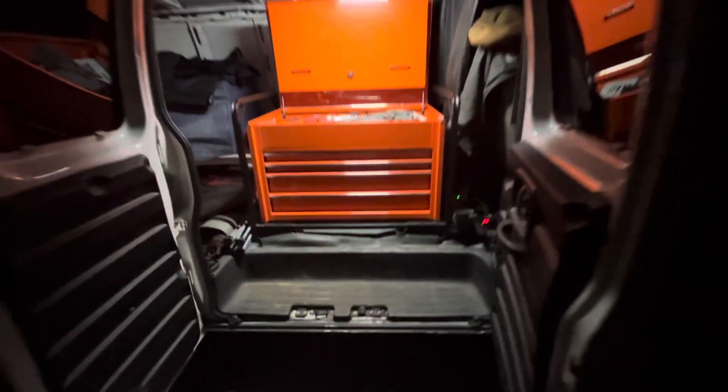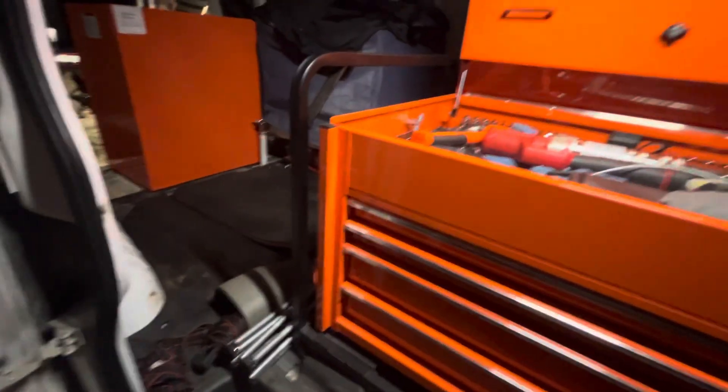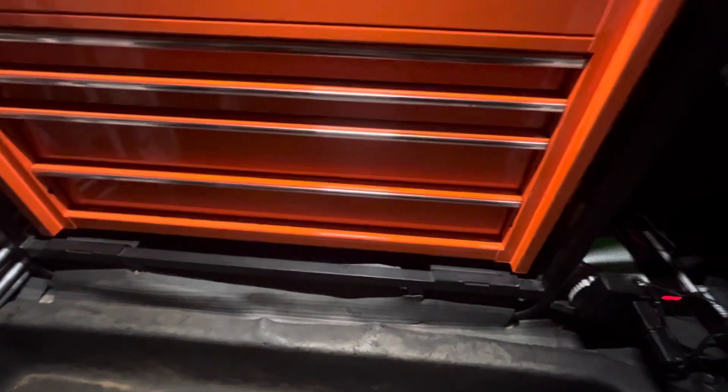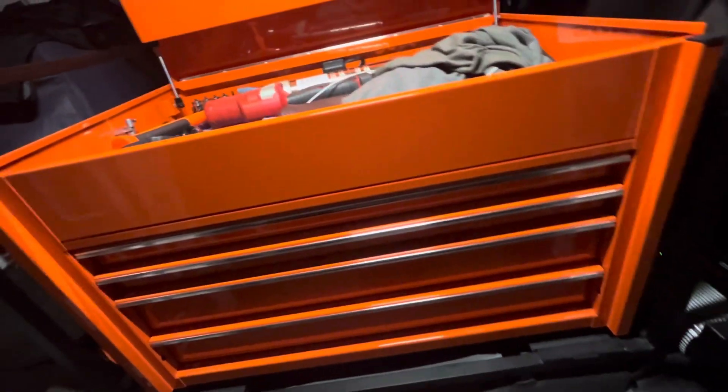I'll give you a quick rundown of what this one looks like. Over here by the double doors, I've got the cage welded directly to the floor — you can watch one of my other videos on that. It's not going anywhere. I've got one weld right there, two, three, and then three more on the other side as well. They're not going anywhere, that's for sure.